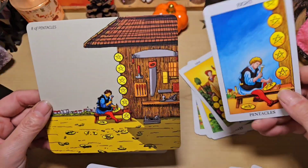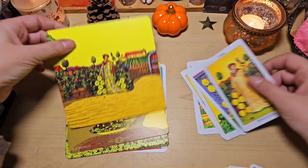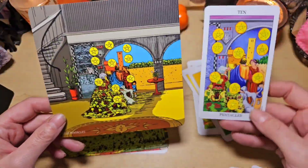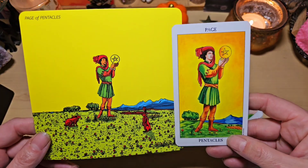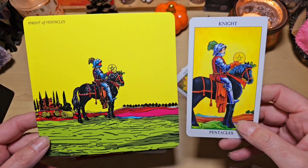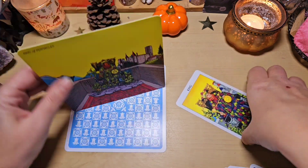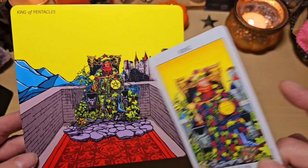Pareil, on voit avec le moulin avant, les outils de fermier, en train de travailler. Ici, le 8. On voit qu'il y a tous ces outils, et tous ceux qu'il a ratés au sol, j'adore. Le 9, avec cette magnifique vigne. C'est vraiment bien fait, franchement. Le 10, avec l'escalier, là. Le page avec les petits lapins. Le chevalier, avec les meules de foin, c'est très beau. La reine, très très belle aussi. Et on termine avec le roi, qui est très beau aussi. Couvert de raisins. Avec son château derrière, une montagne.